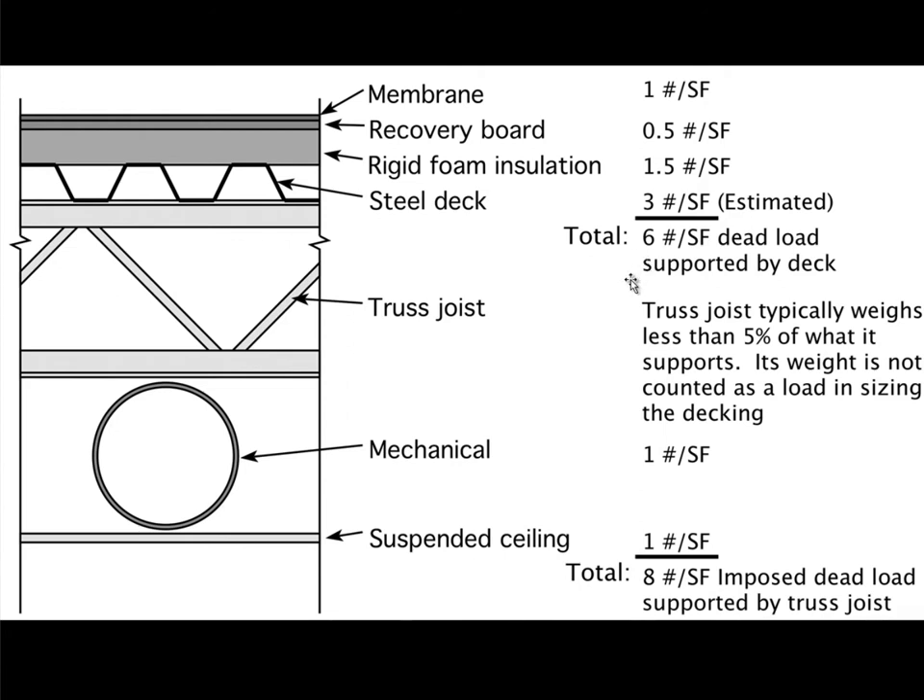In addition to that we typically try to account for unanticipated future loads in the form of mechanical equipment on the roof. It's really important to design a building that anticipates some changes in loads in the future — this might even include somebody adding new membrane without taking the old membrane off. So typically we'll estimate it to be about twenty pounds per square foot for the dead load on the roof.